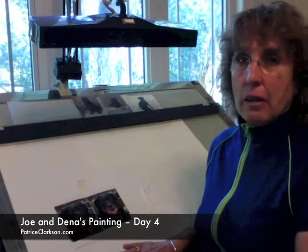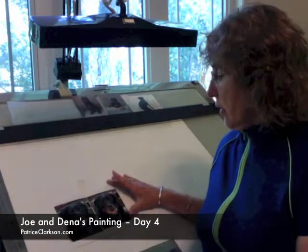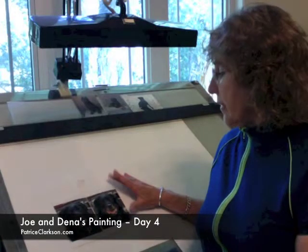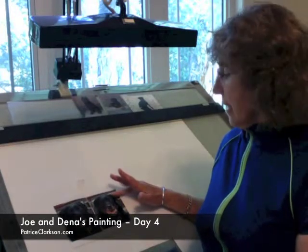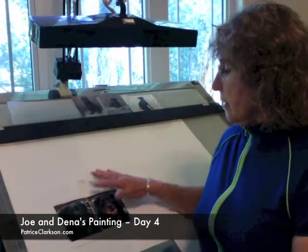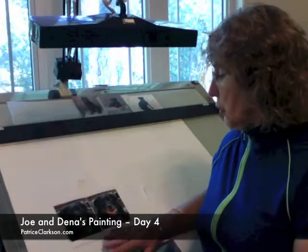Buddha, when I first started this painting, was with us, but he has since passed away. So I am working with two photographs of him. One side has an ear back — this one has the right ear back, and this one has the left ear back. So I am going to incorporate these two so that I have both ears forward.